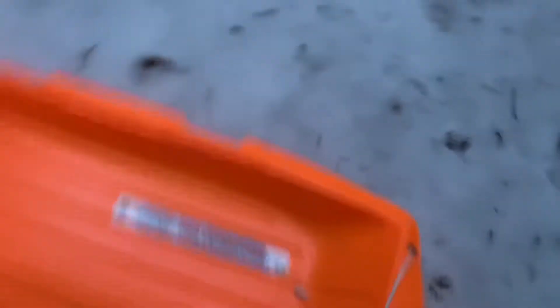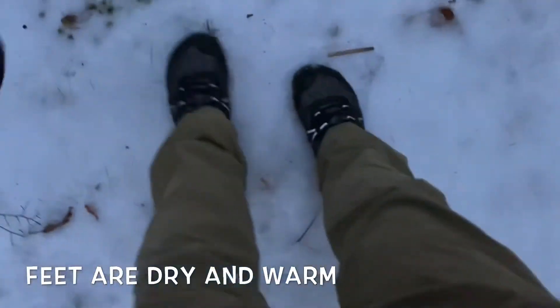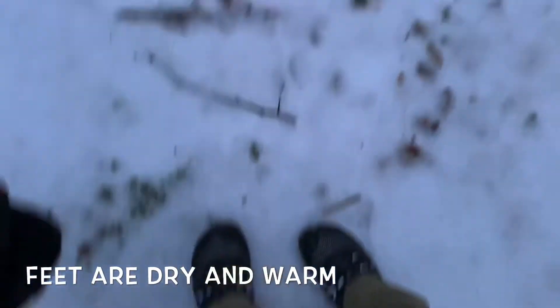Pretty hilly, and these things are just gripping really nicely because they've got nice lugs on the bottom. They're waterproof, and as a result I think they're great. So this is really a great winter minimalist shoe, I'd have to say.